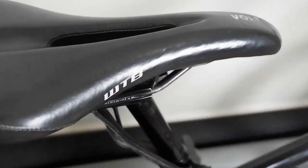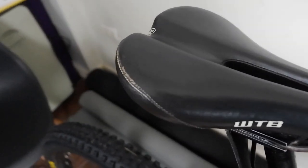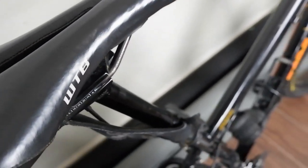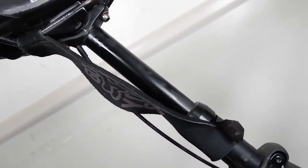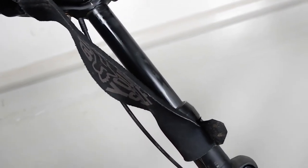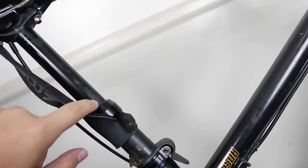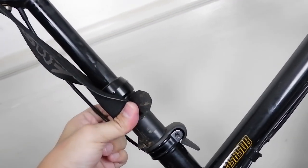Here you can see the saddle — WTB Volt — which is a little bit worn out already from all the rides at Timberland, Patiis, and many more. Here we can see the Giant dropper seat post, externally routed — like my Merida Big 9500. I think this is actually the same model as on my Merida Big 9500, with the option of both internal and external routing.